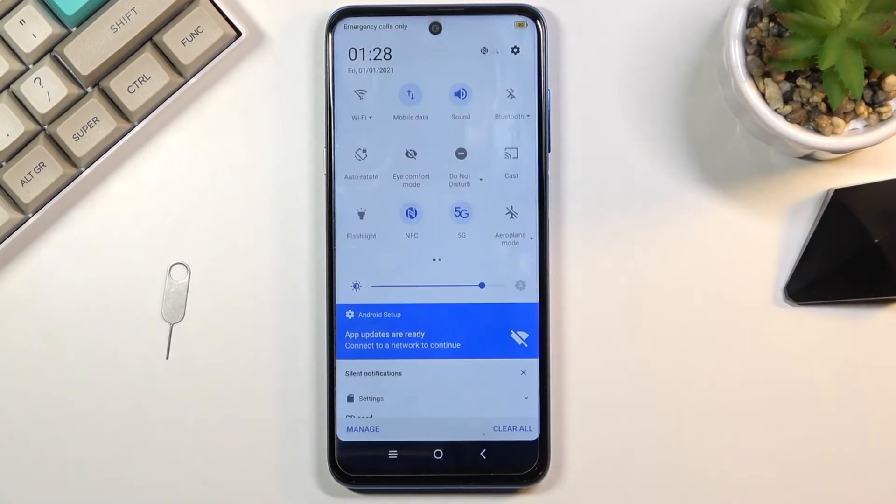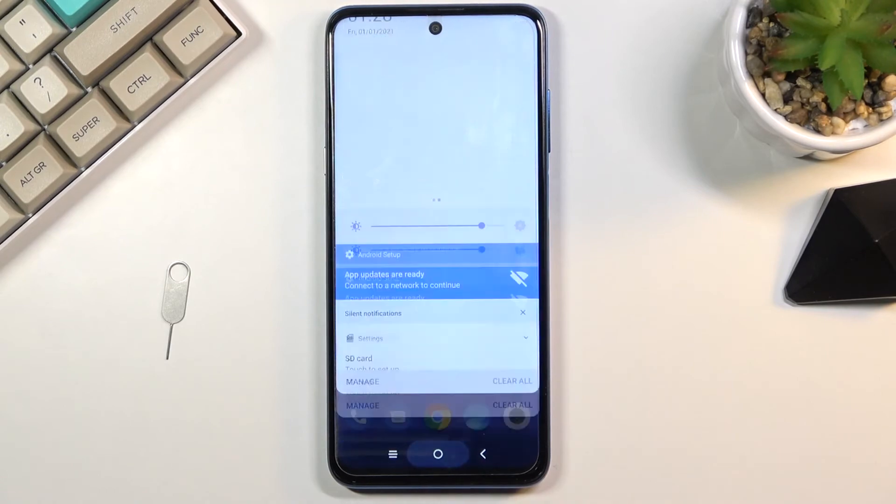Once you're done with power saving mode and want to turn it off, simply click on it once more and everything will go back to functioning normally.